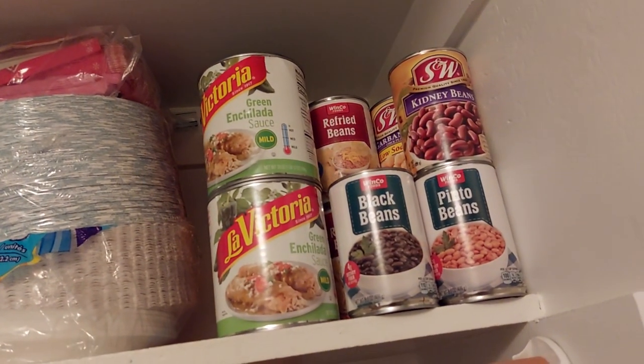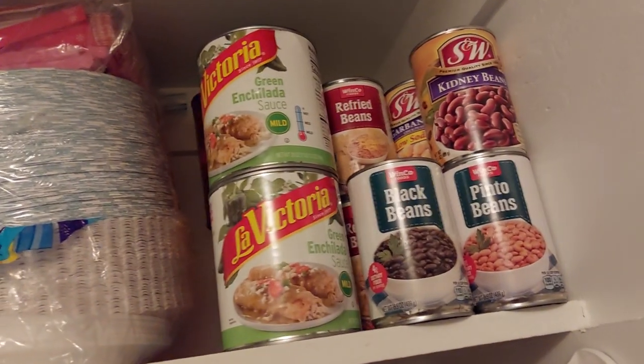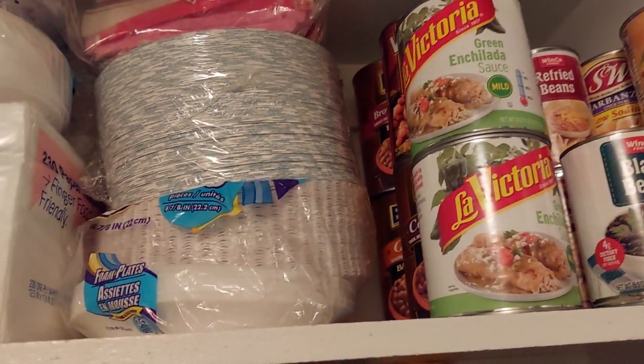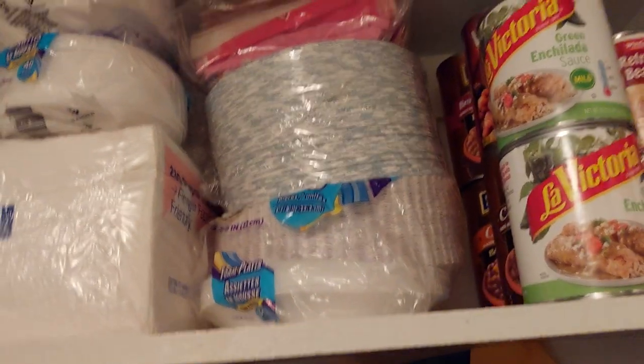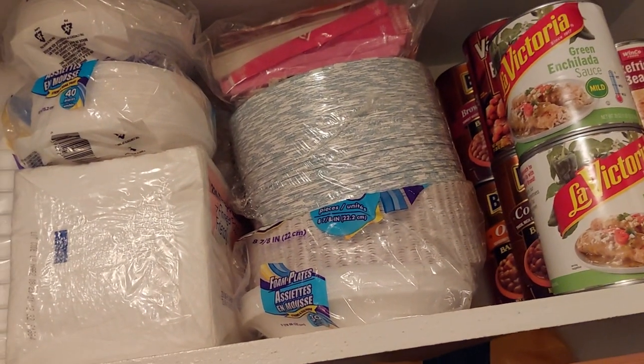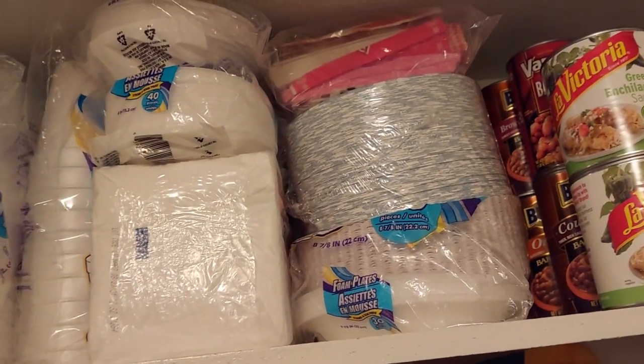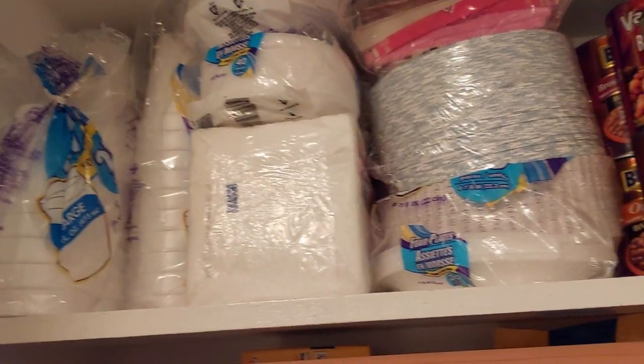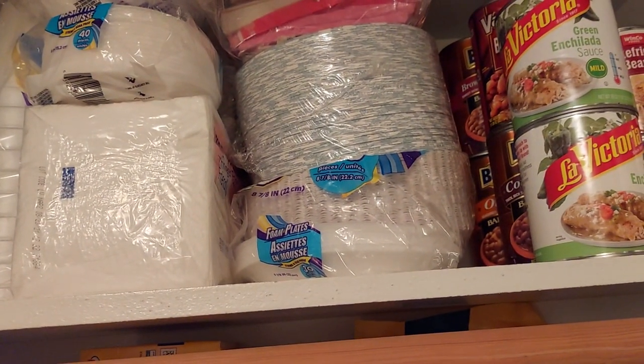Over here I have my beans, enchilada sauce — extra in case the electricity goes off. I have my paper goods here: cups, napkins, and plates.